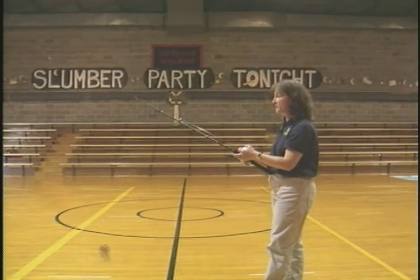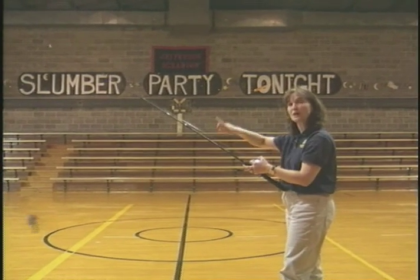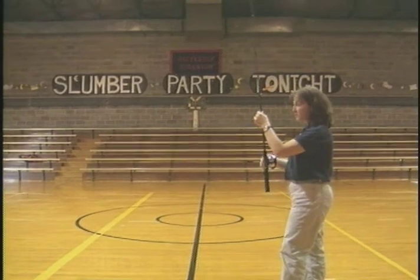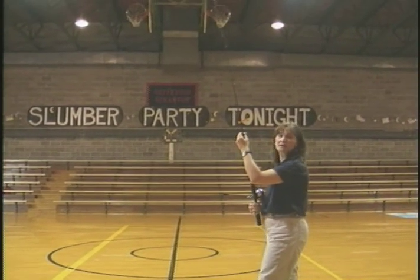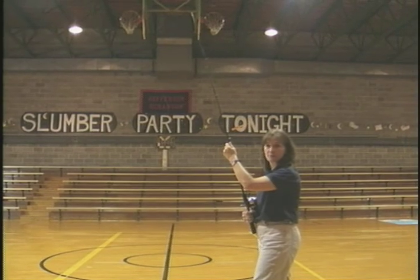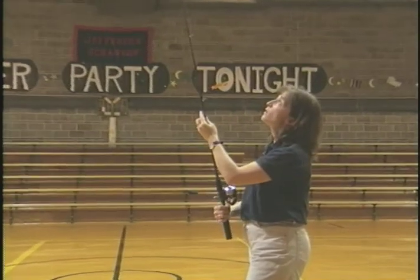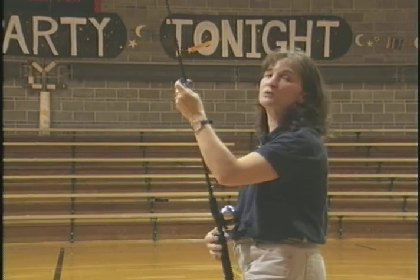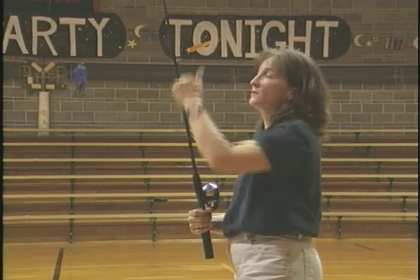The next one is pitching. Pitching is also an underhand cast, so we're going to do the pendulum swing again, but we're going to use our thumb stop this time. For flipping we didn't let any more line out. For pitching you have to have at least two feet out — two to three feet is best, about half the length of your rod.